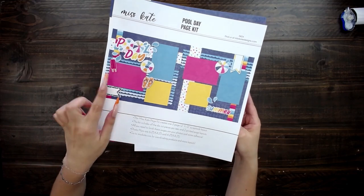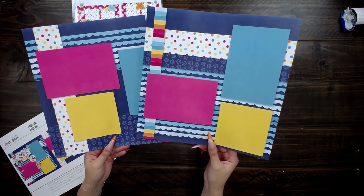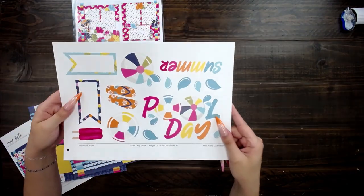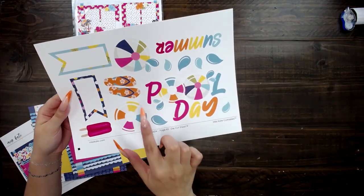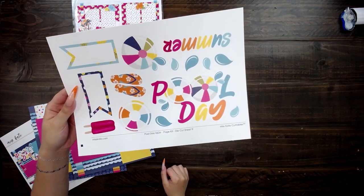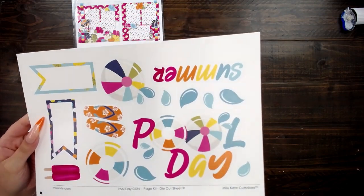This is the cover sheet and it will show you where all the die cuts go. I love the colors on this — this is so pretty. It's the die cut sheet. I love these flip flops, the little beach ball. I like that there's a tag here that you can write things on. You can use that in a lot of different ways.